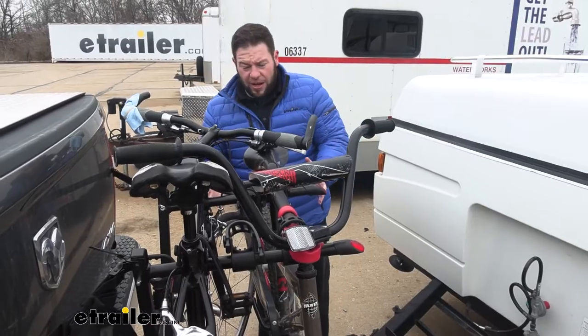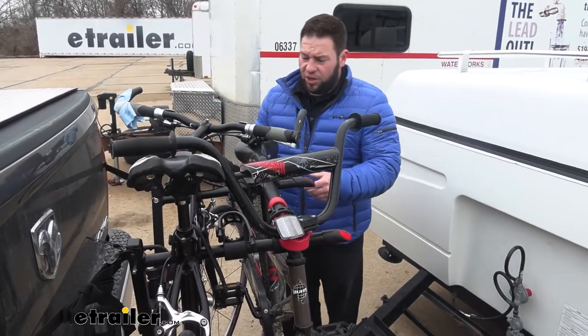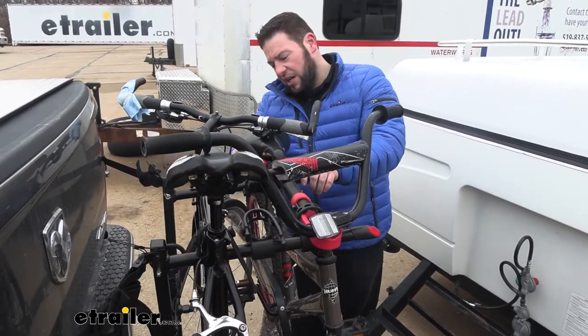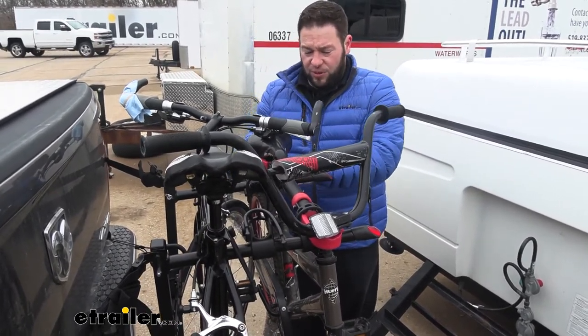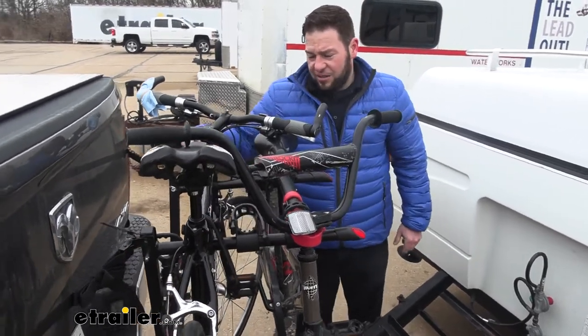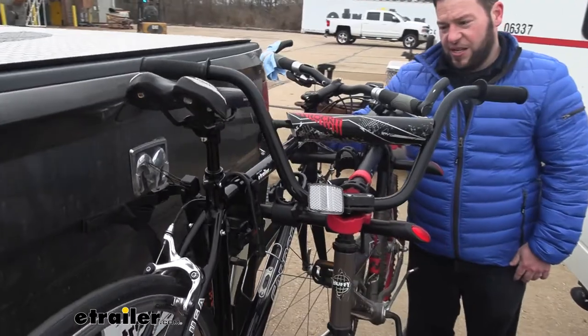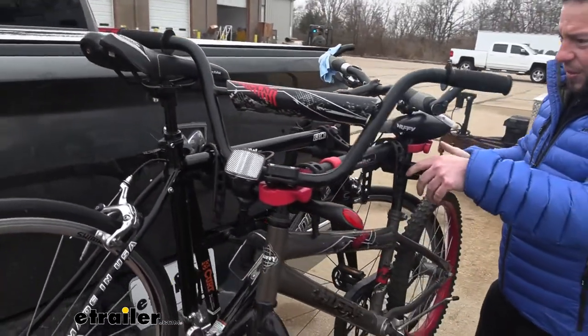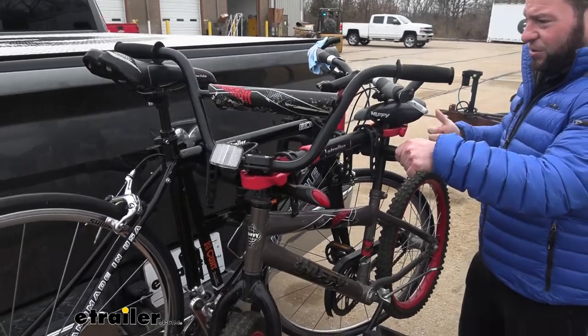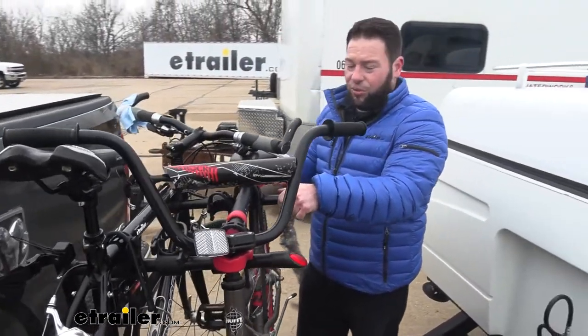This is a three-bike bike rack, but as you can see, we're only going to carry two today because there's some space issues. We wouldn't be able to fit a third bike here in the middle, so we kind of just put the child's bike with the adapter here, and then the aluminum road bike here. That's kind of the theme with this bike rack — it does work really well. We have a lot of customers that really like it and gave it good reviews, but there's a few things you got to look out for.